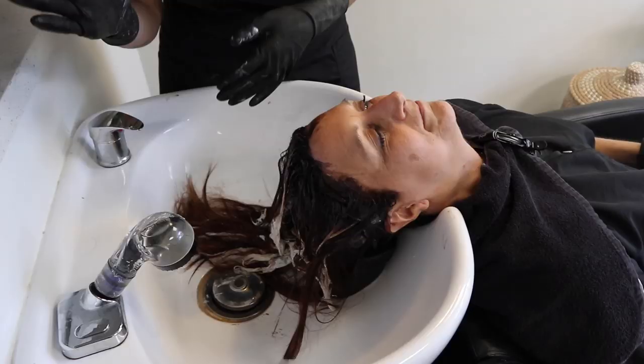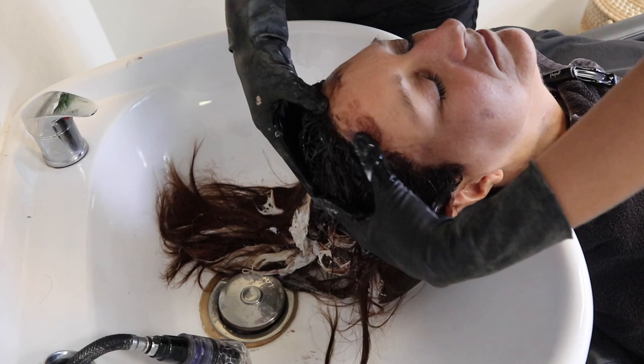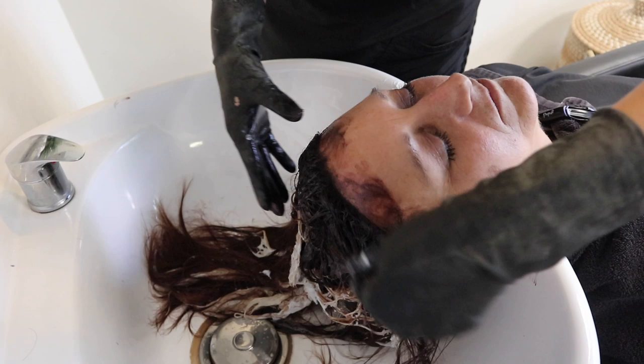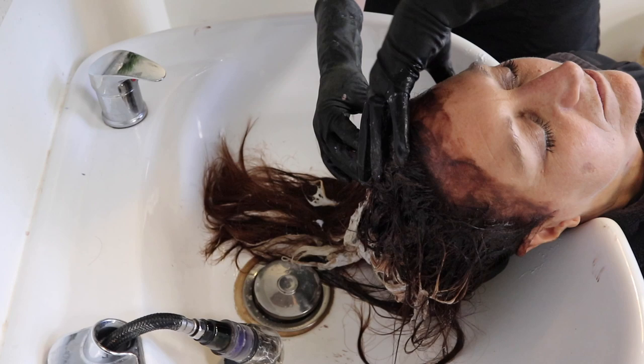We just took out all the foils and you can see there's definitely some color that got squished around. What I like to do is get my hands a little wet first and massage the scalp area — because we applied that pre-guard barrier cream, it's going to eliminate those stains. Before I even put water on the hair, I always do this with all my root touch-up clients. Massaging it in emulsifies and gets the color off the skin, and then we go through and rinse.